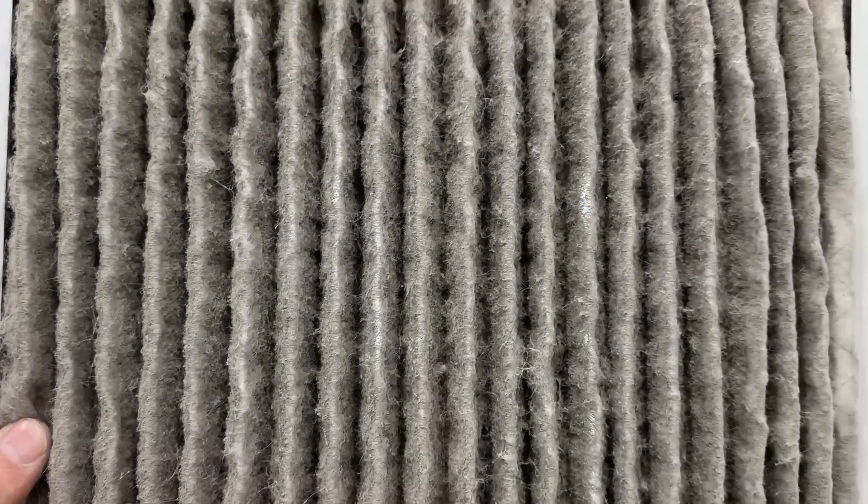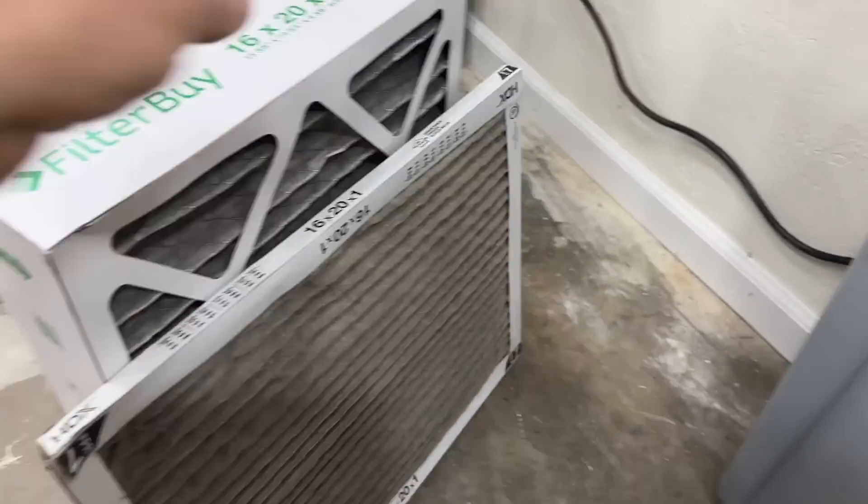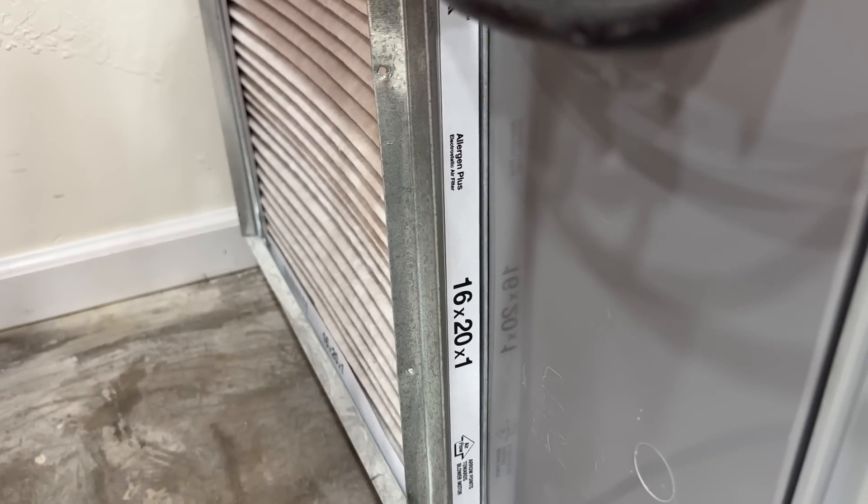With this one you can see our lights here — you can hardly see anything through that filter, and it's absolutely time to replace it. A couple of things to note with your air filter.